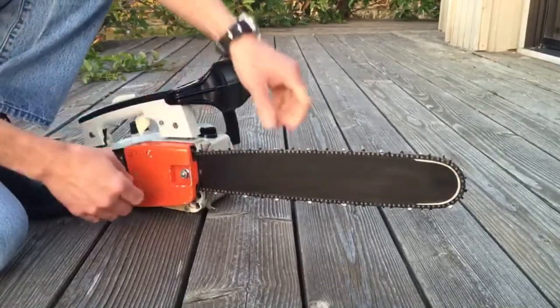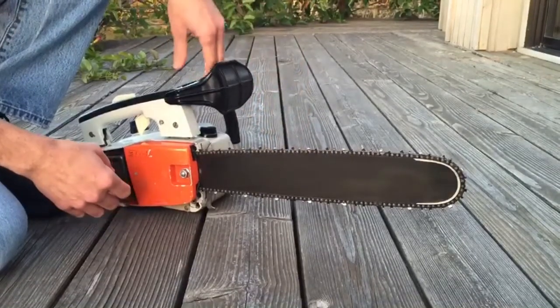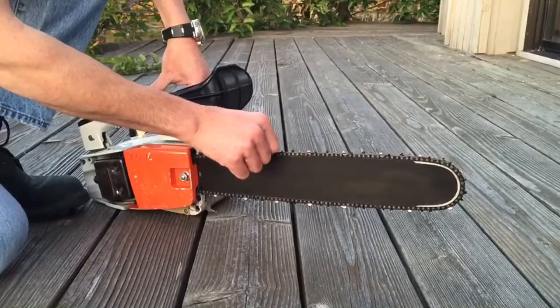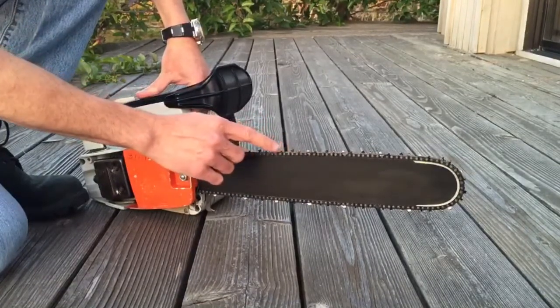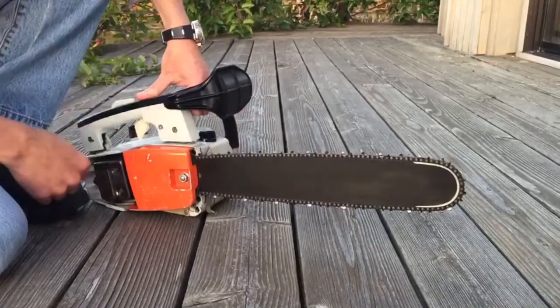The chain is a quarter-inch pitch, 50-gauge chain. It is a Stihl chain, so I believe it's the original chain most likely. It may need to be sharpened, although it feels like it's in pretty good shape.